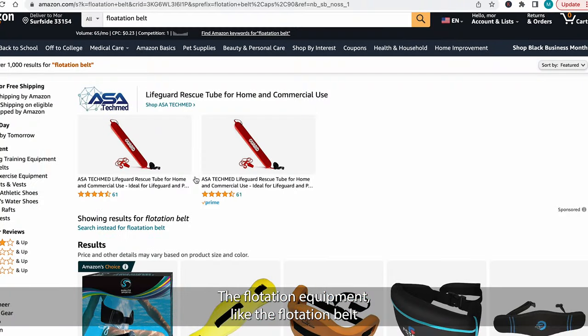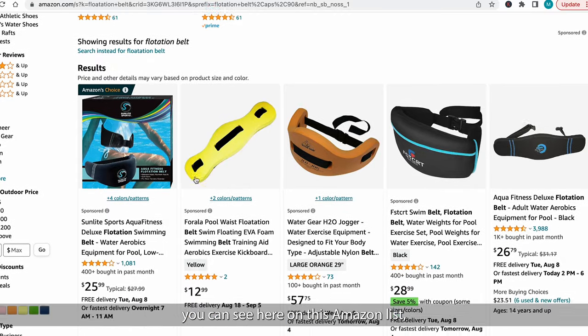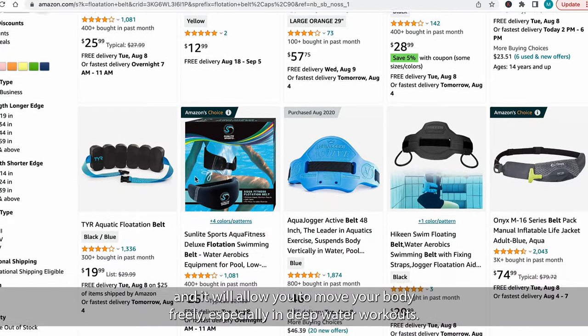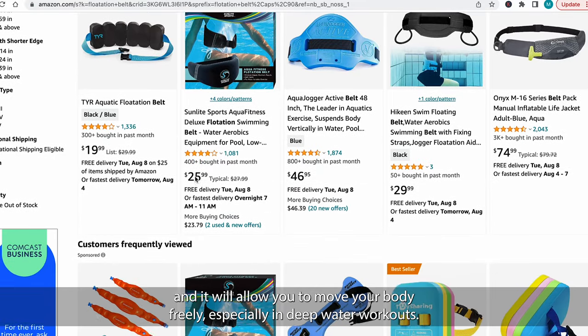The flotation equipment, like the flotation belt you can see here on this Amazon list, is also a great addition to water workouts. It helps to keep your body in neutral buoyancy and allows you to move your body freely, especially in deep water workouts.